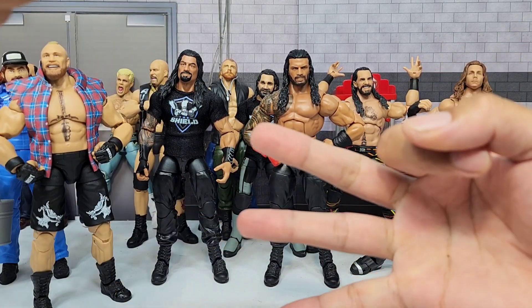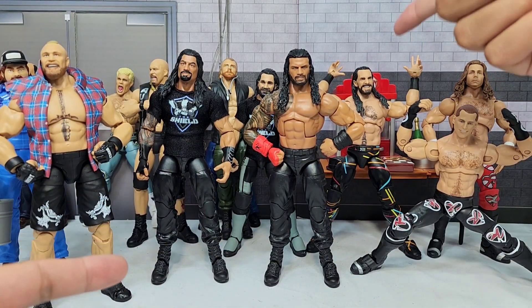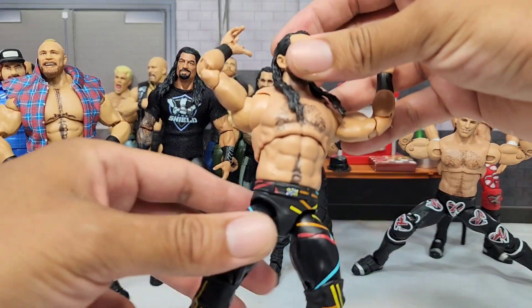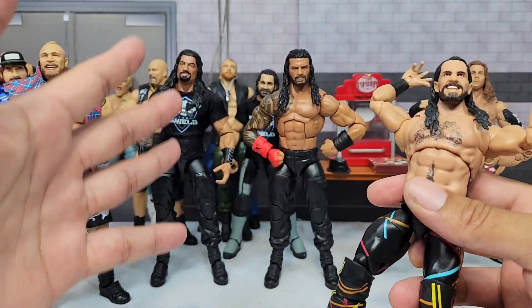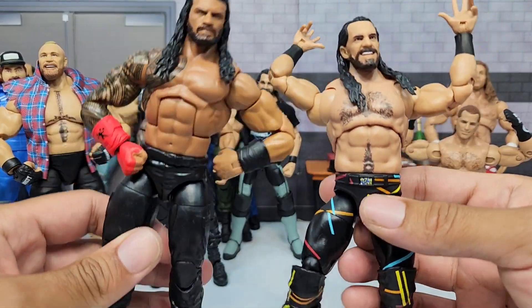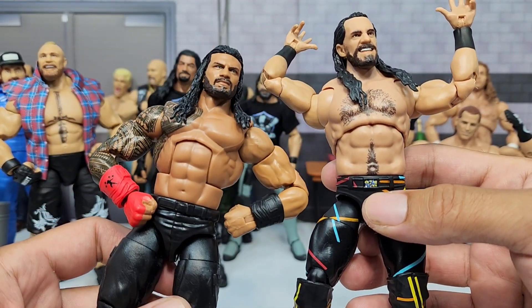Seth Rollins, Dean Ambrose, Roman Reigns — we've already got him in. We've already gotten one version of Seth Rollins, but this one is going to be a thing of beauty. As you guys know, Elite Series 103 did bring Roman Reigns, and I'm actually going to use this figure for two specific reasons.